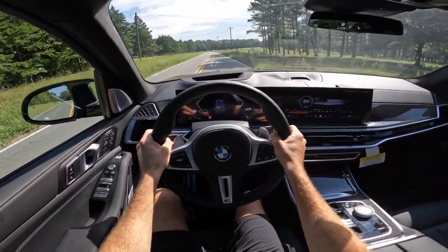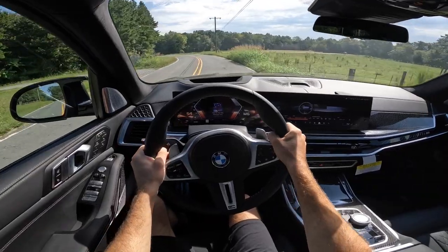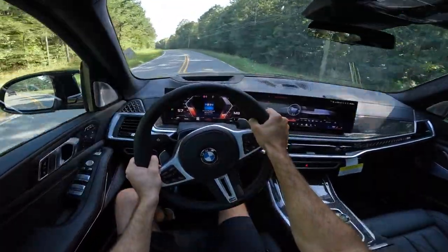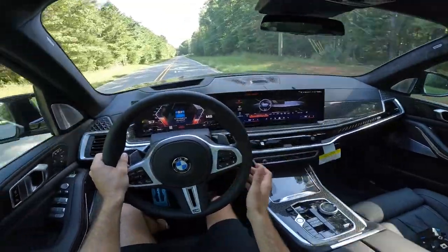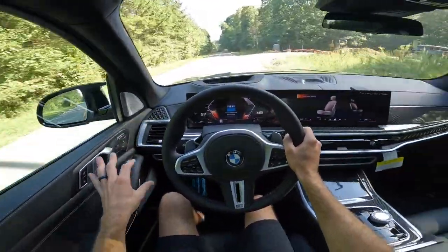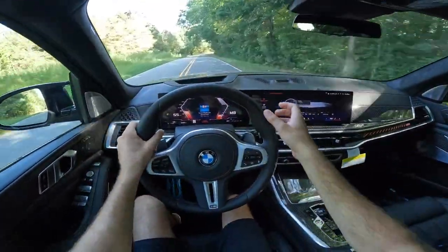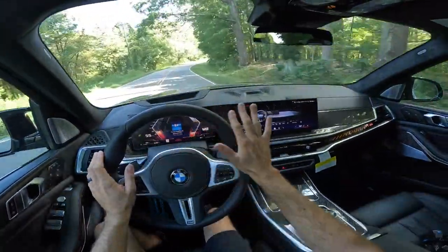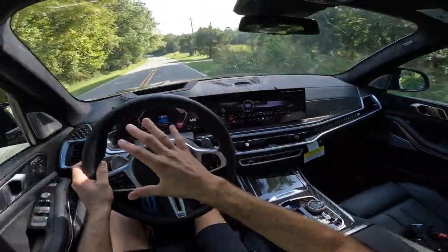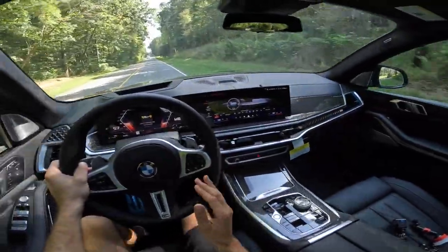Pulling away from second gear, the exhaust has a good tone to it — not crazy loud, but noticeable. The driving experience in the 2024 X7 is excellent: it's very comfortable, and the seat support is great. There are a lot of controls to go through, but it's not complicated at all — very easy to use. BMW strikes a nice balance with a premium-looking screen that doesn't overwhelm you with unnecessary information, blending good looks with simplicity and useful data.